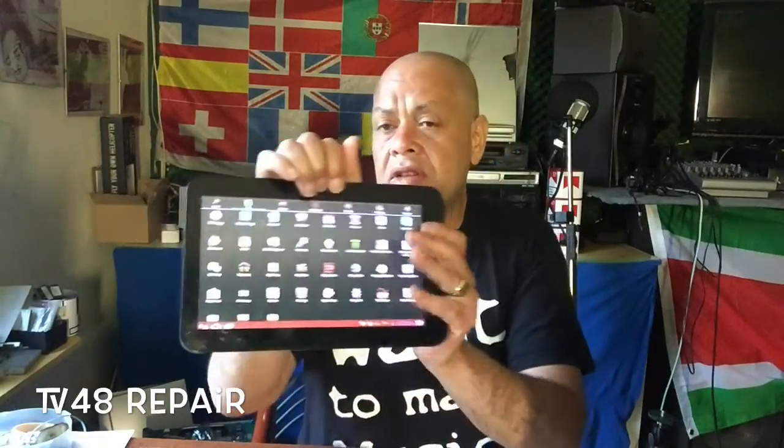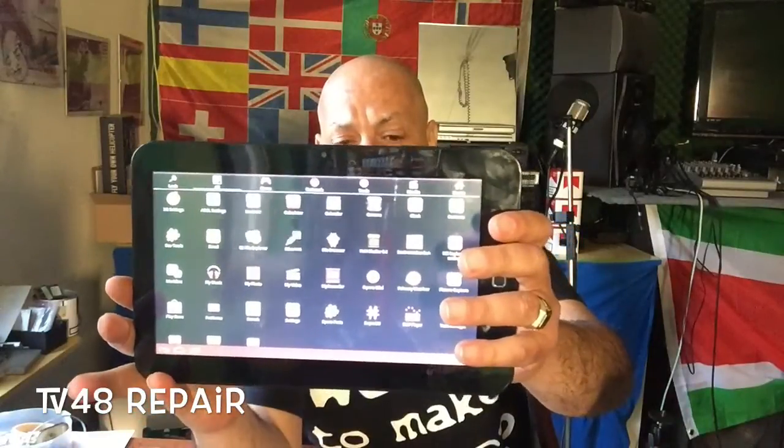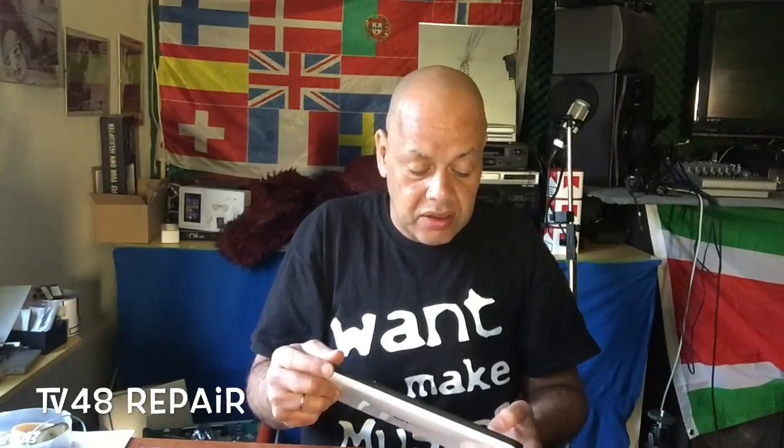YouTube is working, and there are many apps installed that you may never use, including an ICS keyboard switch. My brother is going to be really happy because he thought this tablet was broken and couldn't be fixed anymore. Now it's fixed again and he has even more than he could ever have gotten on this tablet before.